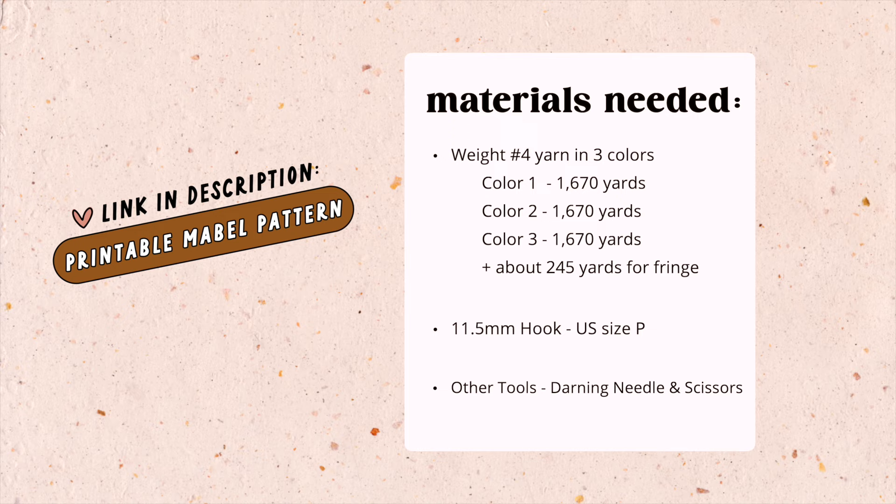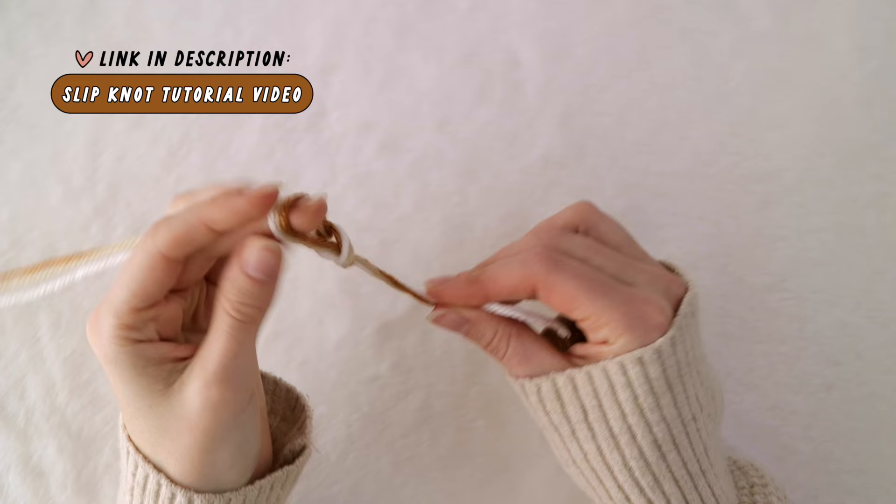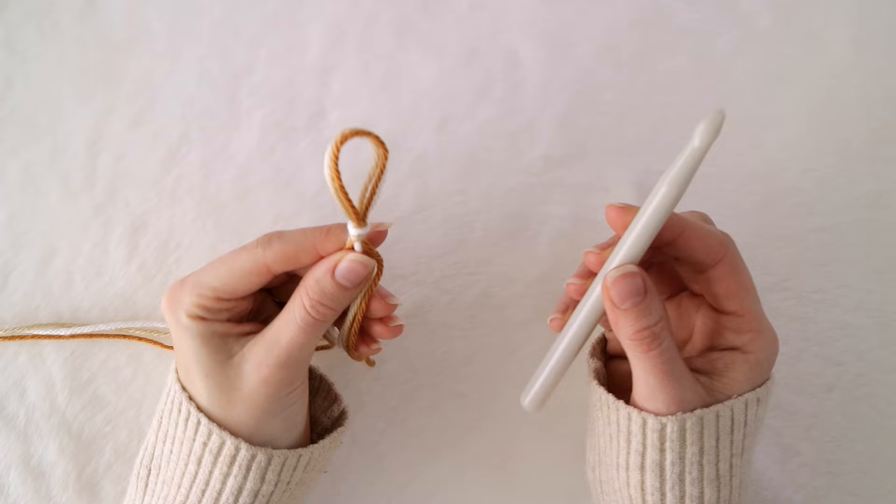First thing you're going to want to do is grab three colors of your favorite worsted weight yarn. Using all three strands at the same time, make a slipknot. Grab a pea-sized hook — my favorite is this one from Boy Yarn Crafts. I'll try to get a link for you down below.